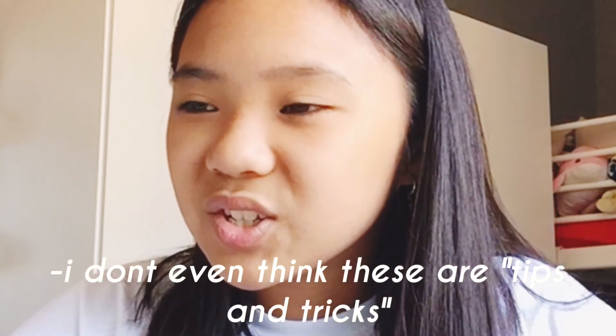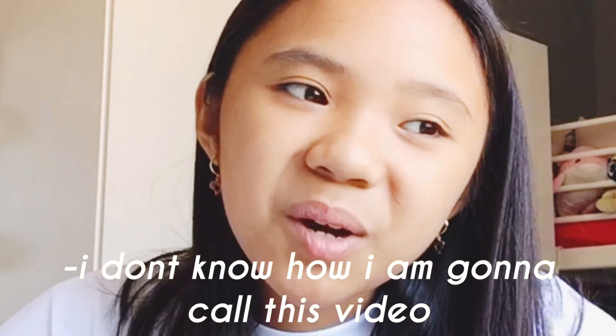So yeah Charmy, I hope you enjoyed this video and I hope it was kind of helpful. But yeah, anyway goodbye. Bye.